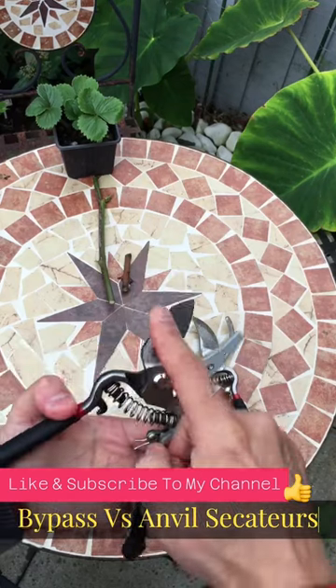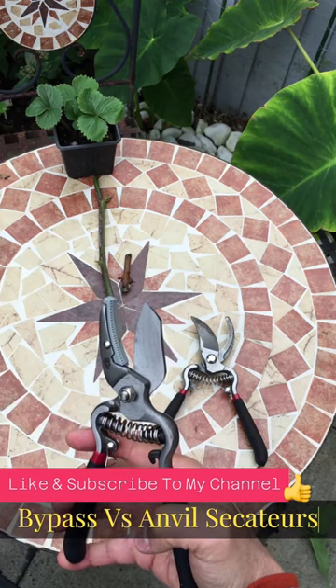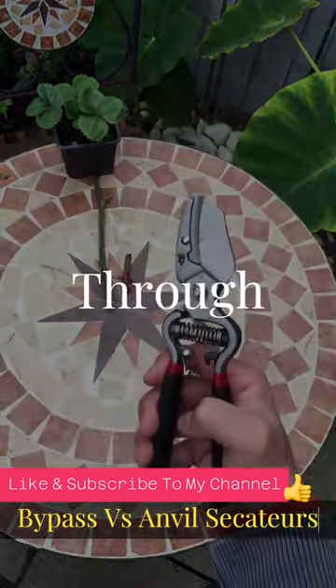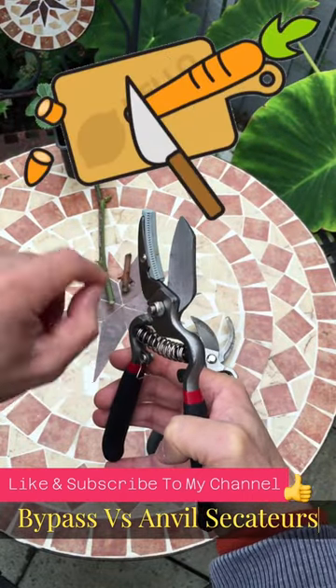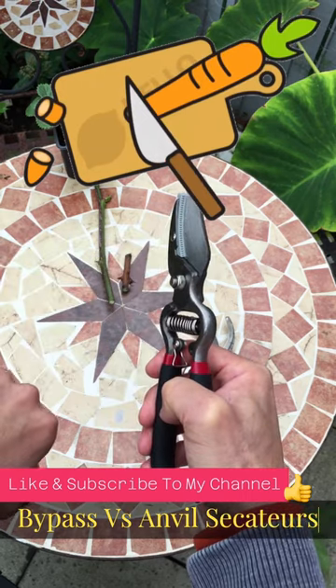An Anvil Secateur has one blade compared to the Bypass Secateur. The main difference is the blade is pressed towards the base and through the cutting material. Think of the base as a chopping board — you're placing your material on top of that board and you're cutting straight through it.